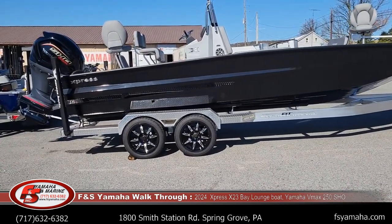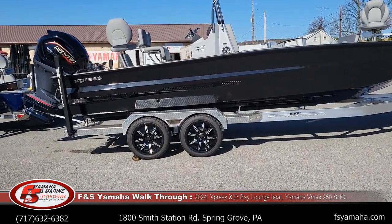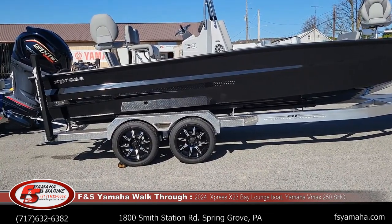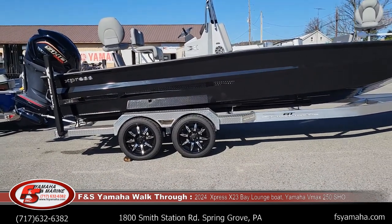Like all Expresses, they're all aluminum, all welded together. Like competitors, for instance, will rivet floors in and whatnot. Everything is welded together within the Express. They are the inventors of the all-aluminum boat, and in my opinion, still lead the industry today.